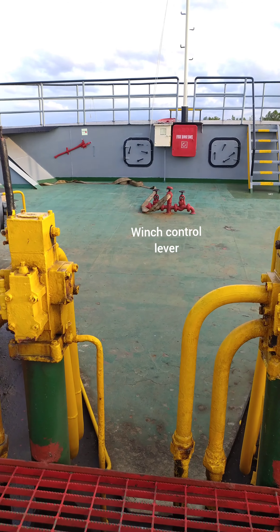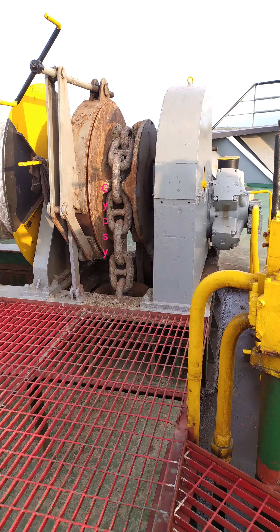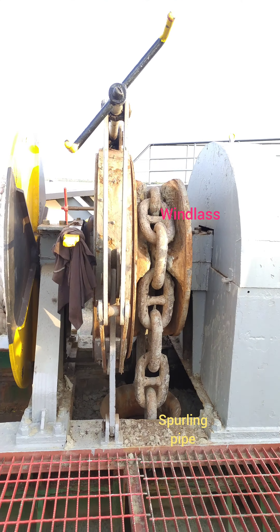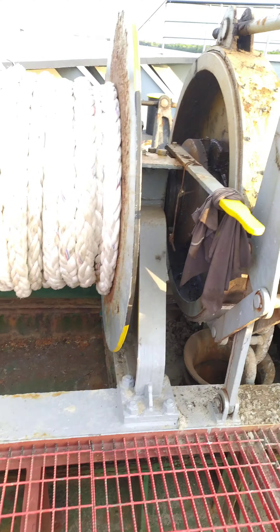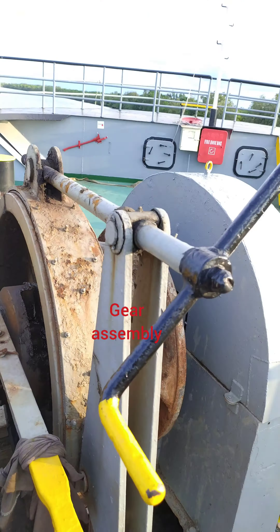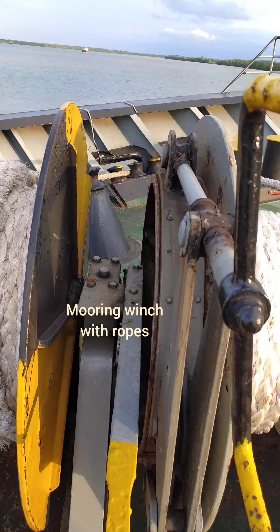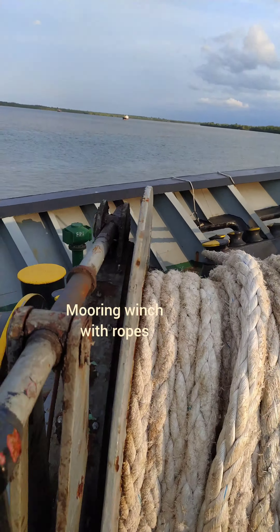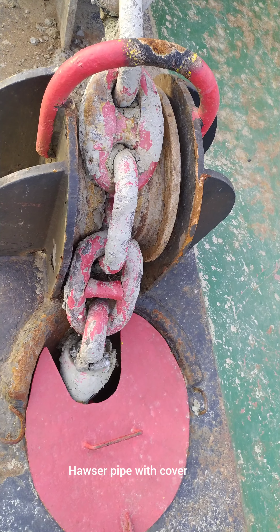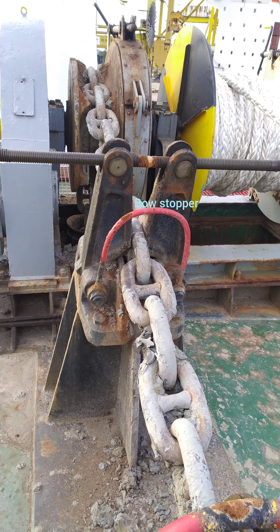Good day. This is the forward windlass and mooring arrangements of our ship. The yellow color is the winch control lever. Then comes the gypsy — you can see the gypsy is having the anchor chain. Down below you can see the hawse pipe; this is the anchor gear assembly and this is the handle for the brake. These are all the forward mooring winches with its ropes, and to the left you can see the warping drum. Next comes the hawse pipe with its cover, and this is the bow stopper.